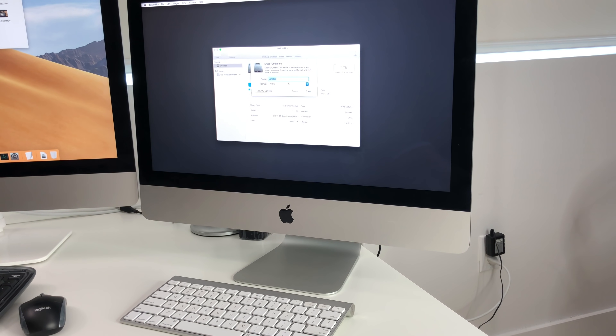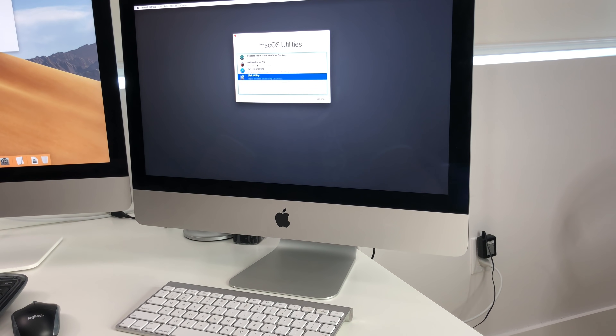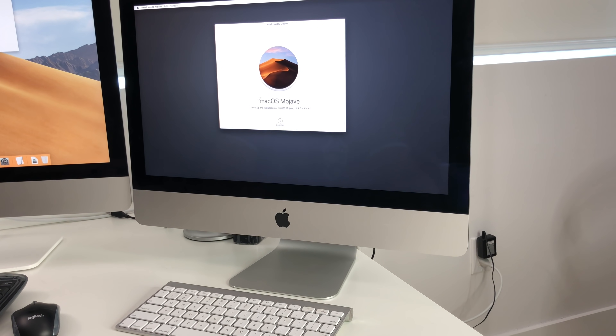Select Erase, name it whatever you want, and for the format — if it says APFS you can leave it, or you can select Mac OS Extended Journaled. Hit Erase, and once it's done it will give you a confirmation message — select Done. Then close out with the X and select Reinstall macOS and hit Continue. Follow the prompts to install macOS Mojave, and make sure you're connected to Wi-Fi to complete the installation.